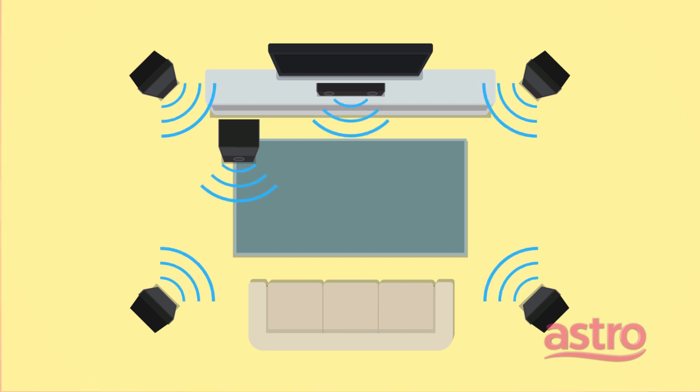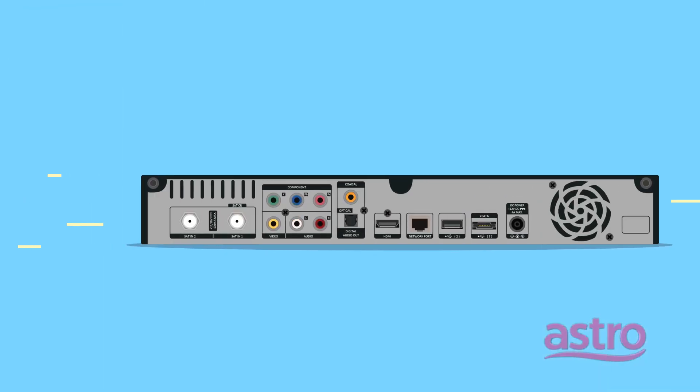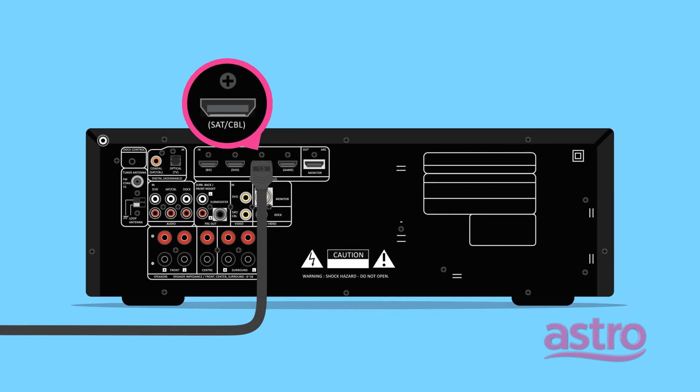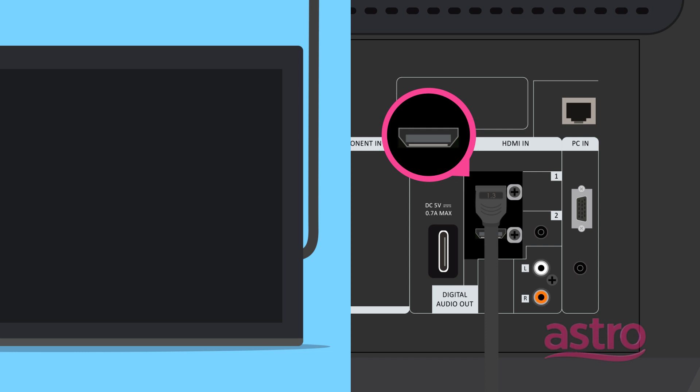To receive 5.1 Dolby Digital Surround Sound, connect the HDMI cable from the set-top box into the AVR input HDMI port, and the AVR HDMI output port into the TV HDMI input port.